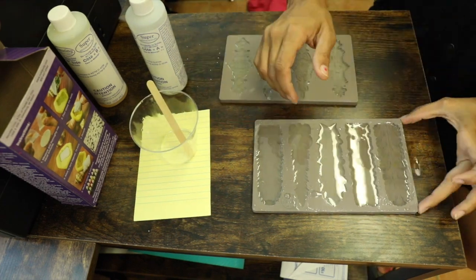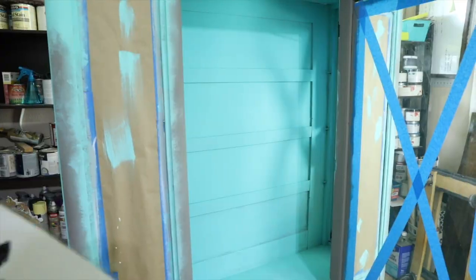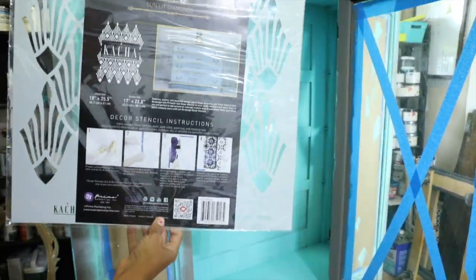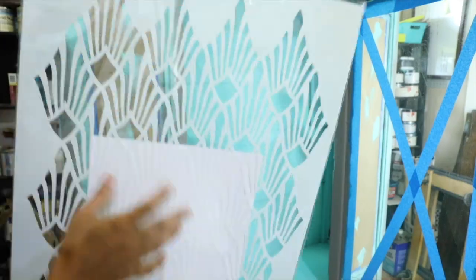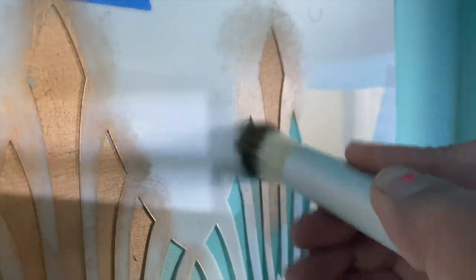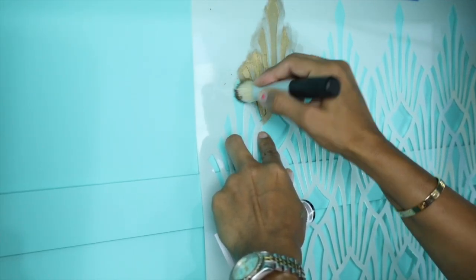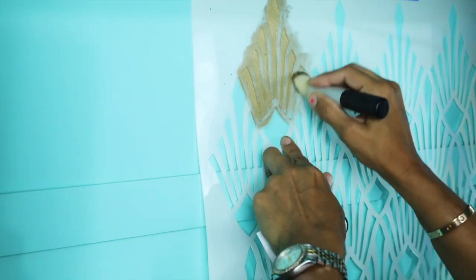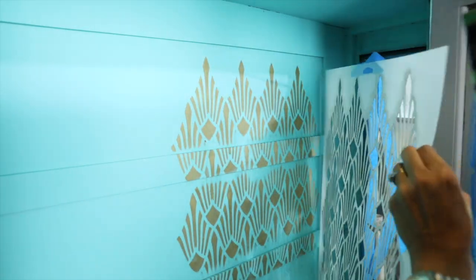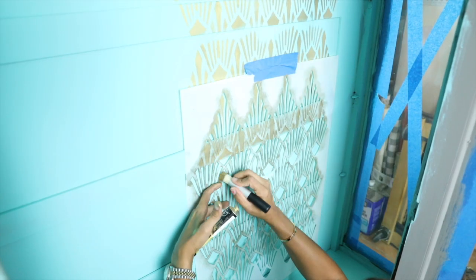This resin actually dries within 10 minutes but I'm still going to leave it to dry, then work on the back of the piece. I wanted to add a stencil, so I'm using the Sunlit Stencil by Katcha — she has a new line with Redesign with Prima, very beautiful designs, released a few months ago. I'm going to use the décor wax by Prima with their wax brush and add that design to the back of my piece.